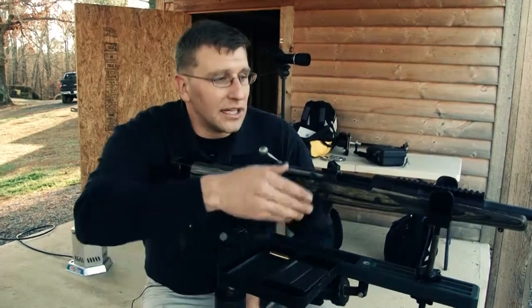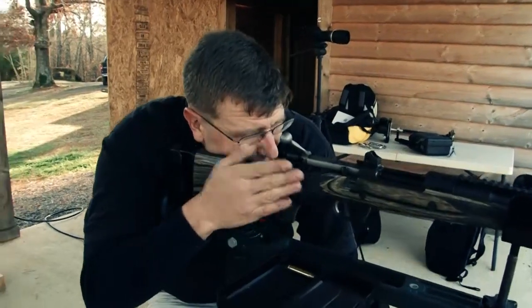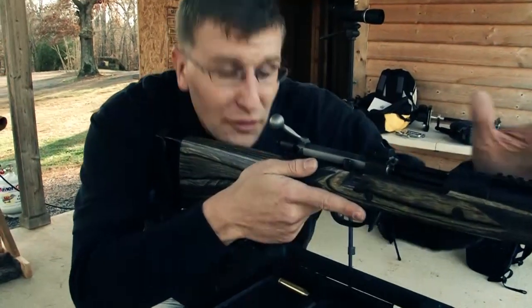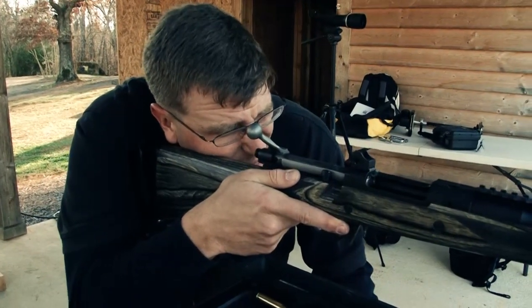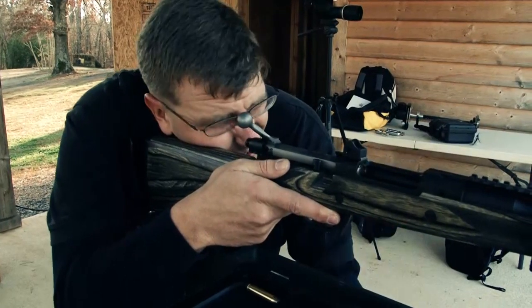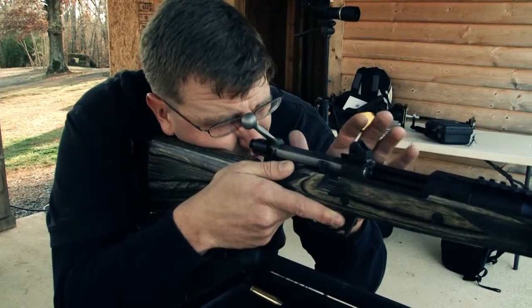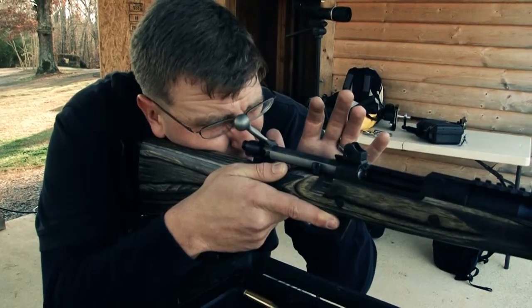One of the things I want to show is when we get down on the rifle, we want to try to find the best possible spot to put our eye. On this rifle we've got open sights, so I'm going to adjust myself so that I can center that front sight right in the rear sight. I want to make sure that I've got a good, crisp, clear front sight post, centering it on the target that I'm looking at.